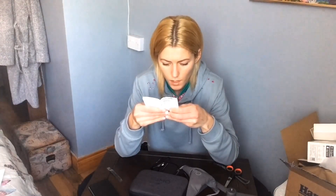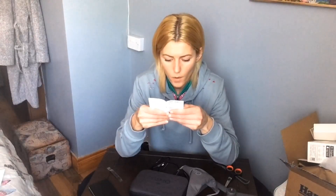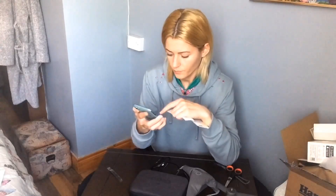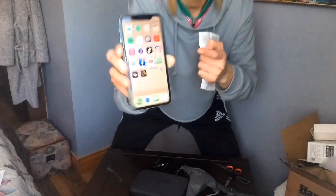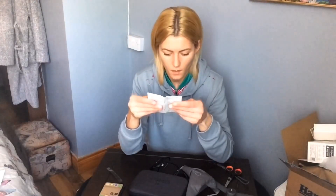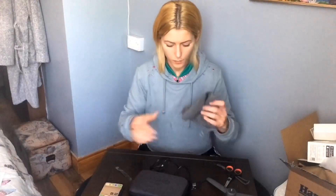The instructions say 'before you begin, the following documents have been produced to help you safely operate.' For installing the DJI Mimo app, you search for the DJI Mimo app — I already have it. It's going to look like this on your phone. That's the app, and yeah, it's quite easy. I still don't know what the stickers are for yet but we'll figure out.